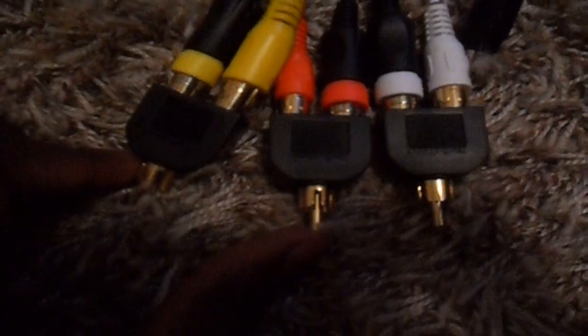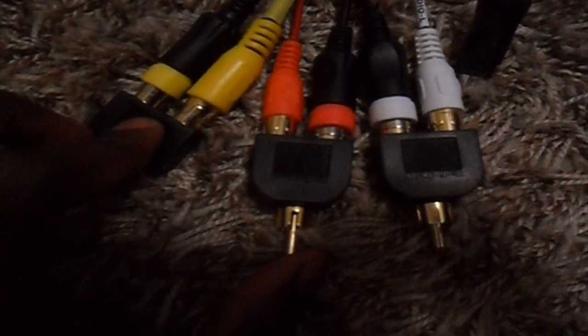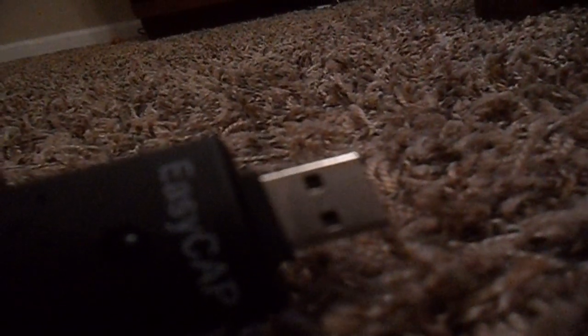It doesn't matter which Y-splitter you connected to because they're all the same. Just make sure if you put yellow on a splitter, you also put yellow for the S-Video cable — it's just corresponding colors. Then you take this cap off right here, connect it, and plug it into your computer. And everyone knows this goes into the back of your console. I'm tutorial with Project V9 and I'll catch you guys later.